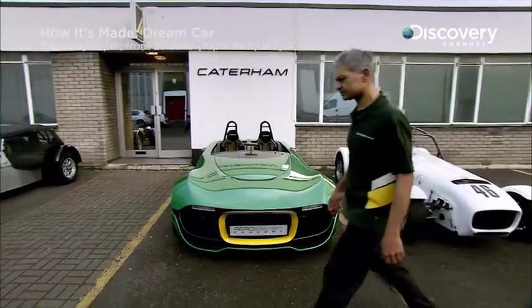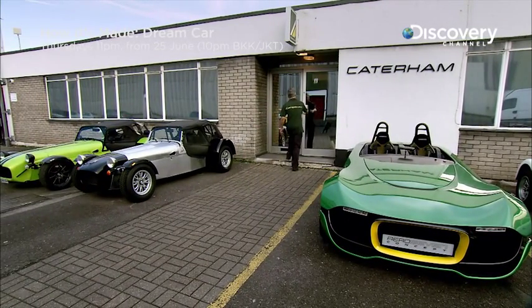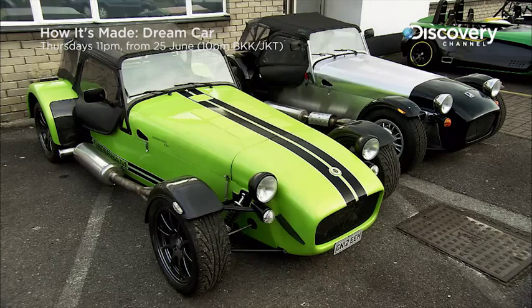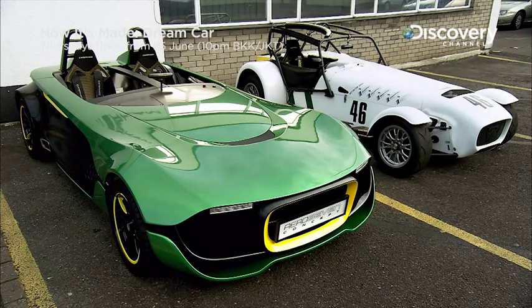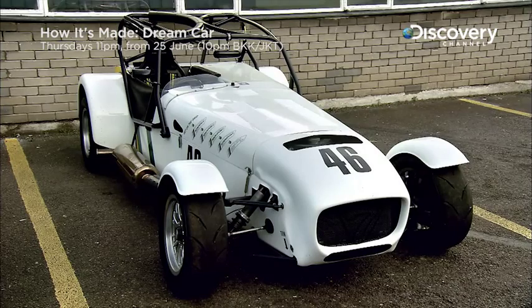The parking lot in front of the Caterham Cars head office in Dartford, UK, showcases various Seven models. All have in common striking design and state-of-the-art engineering, from the high-performance Superlite R400 to the futuristic Aero 7 concept or the Superlite R300 championship race car.